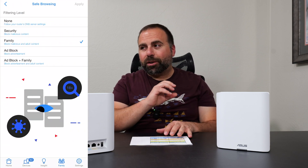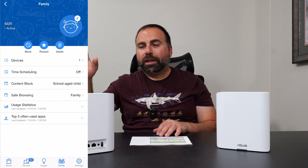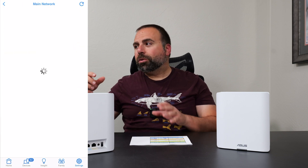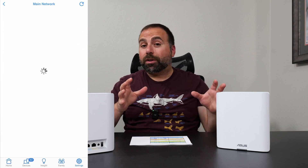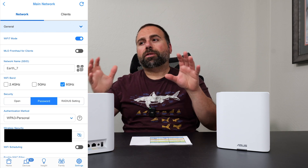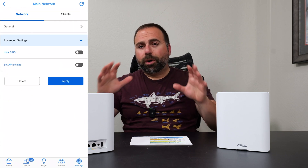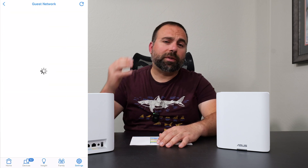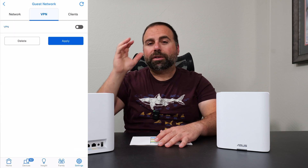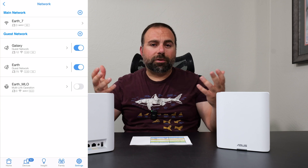For the internet of things Wi-Fi, I deleted that default network and made a separate guest network. When you make a guest network, you can actually pick to have access to everything within the network — so I enable that, and pretty much all my other devices connect to that. It just makes life so much easier, with my super fast devices on the Wi-Fi 7 network and everything else on that guest network that has access to my intranet.